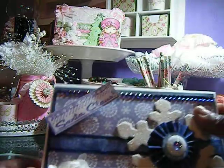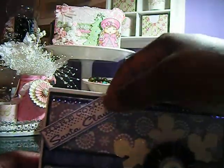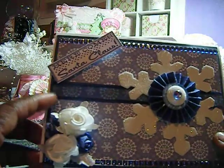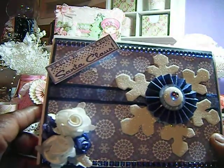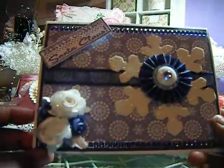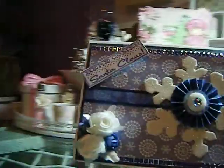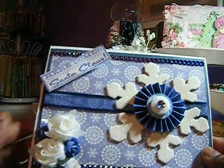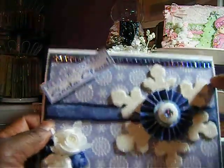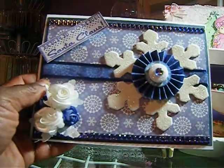I made two more Christmas cards. I used the DCWV Arctic Wishes 6x6 stack — I think that's it. It's a small stack I got from Joann's last year. And flowers that I had in my stash. Strip of bling going across the top and the bottom.